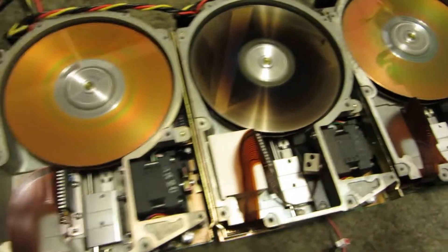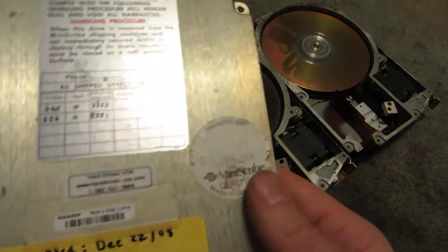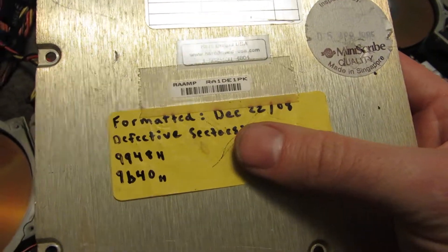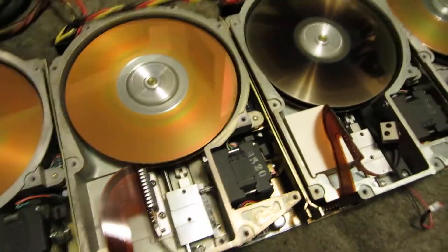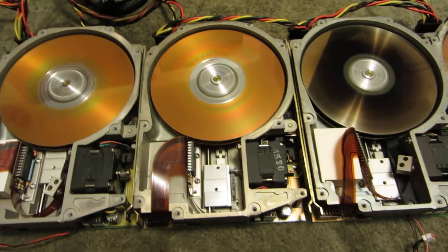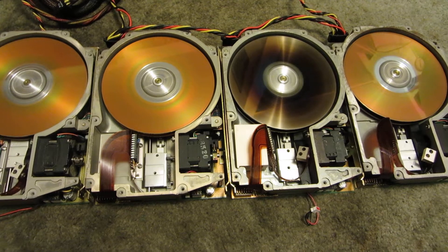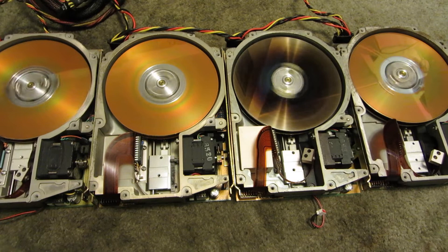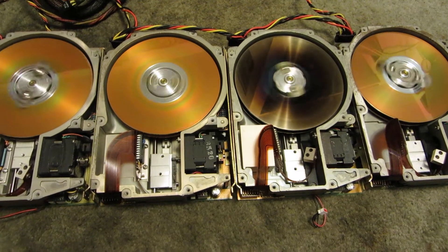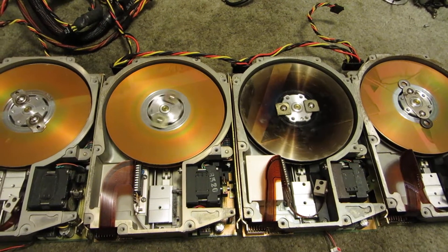They didn't have platters in them when I got them, so these are just ones I had lying around. There's a cover to one of them — inspected 5th of April 1985. Had a few bad sectors. Well, all bad sectors now. That one seems to have the best bearings in it.